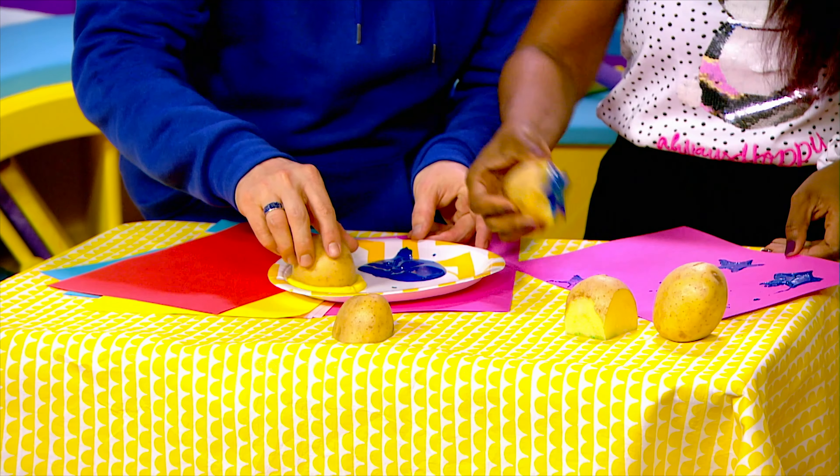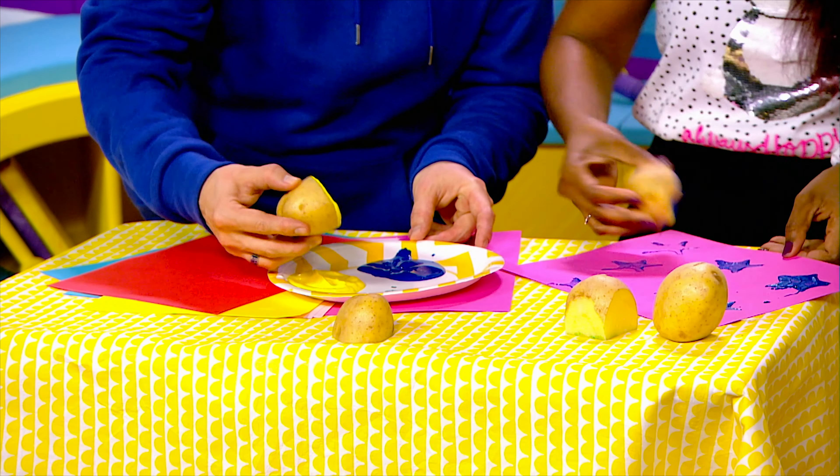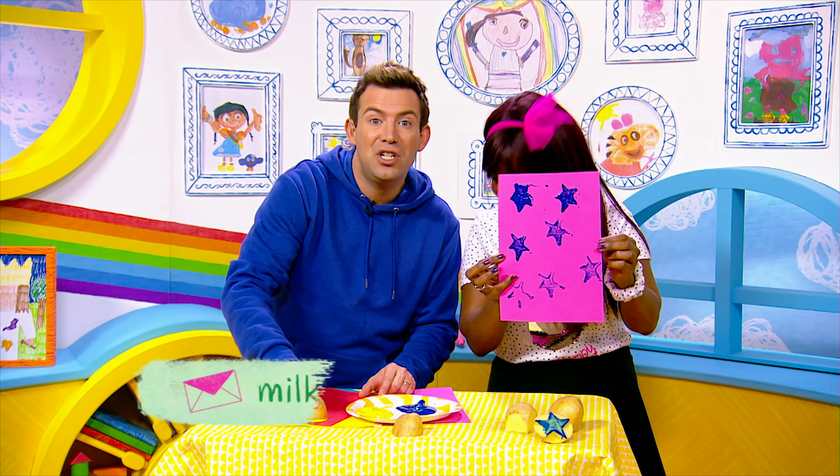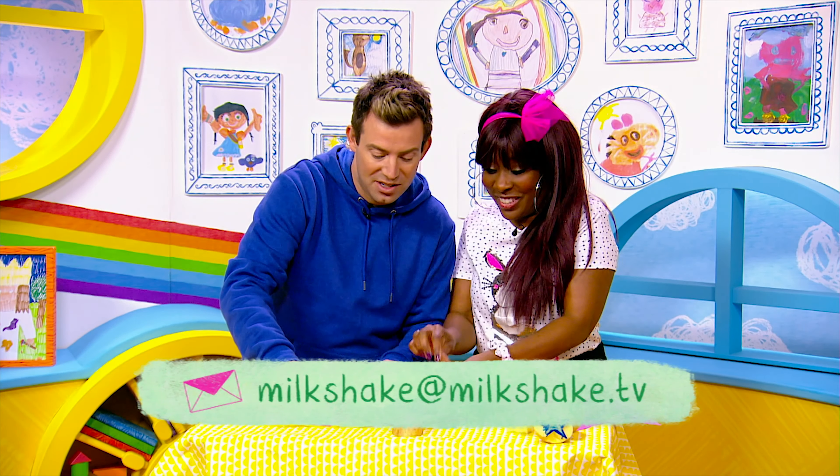And Milkshakers, don't forget, we love to receive your attempts at our crafts. If you give one of our crafts a go, do email your pictures to us, won't you? Milkshake at Milkshake dot TV.